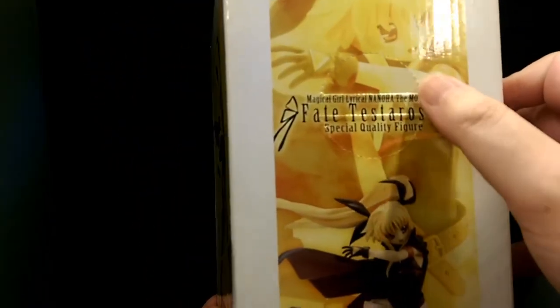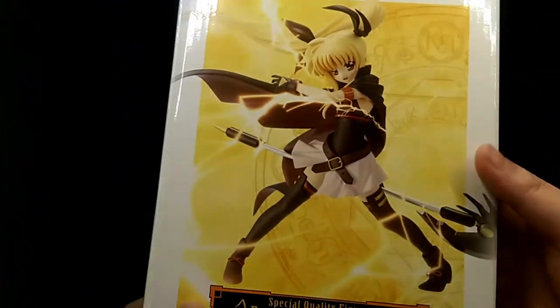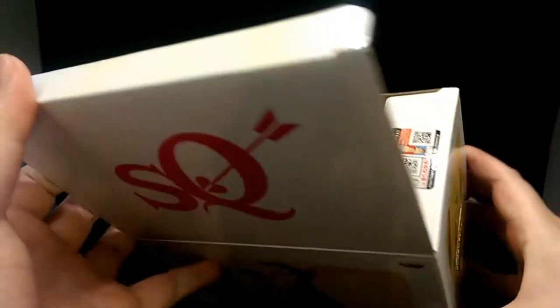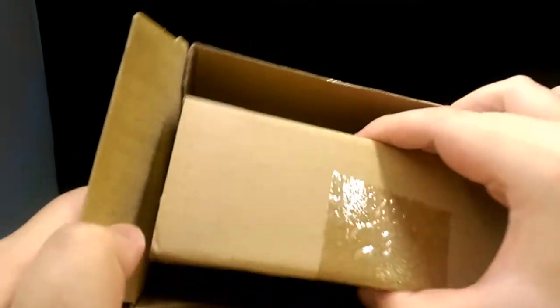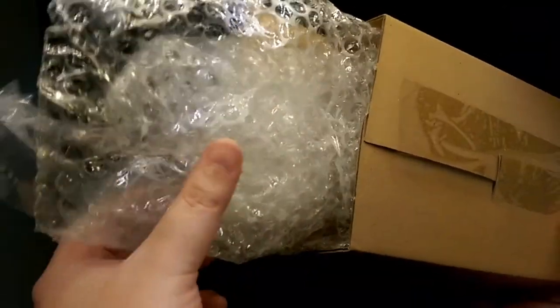It even has these cutouts for the machine to lift out the figure. To open it, you just simply open the top, and inside is the actual figure itself, which is in a smaller box. You open this part and inside you find some bubble wrapping and separate bags to hold each piece of the figure.